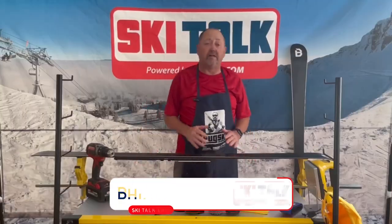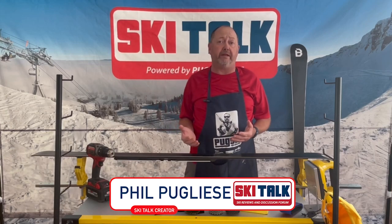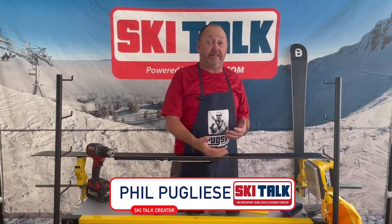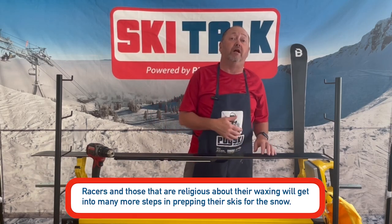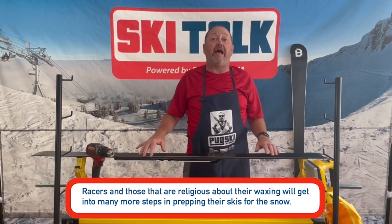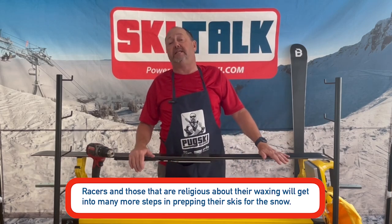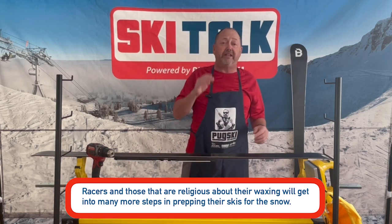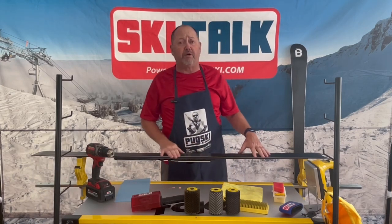Hi, this is Phil from skitalk.com and we're going to talk about the quick wax method. There are different levels of waxing, different levels of commitment in time, effort, and money. You could spend anywhere from $40 bringing your ski into a shop to get waxed, or easily a thousand dollars in equipment and tuning materials to keep your skis good for the snow. We're going to do a compilation of a lot of things here, but focusing on this quick wax method.